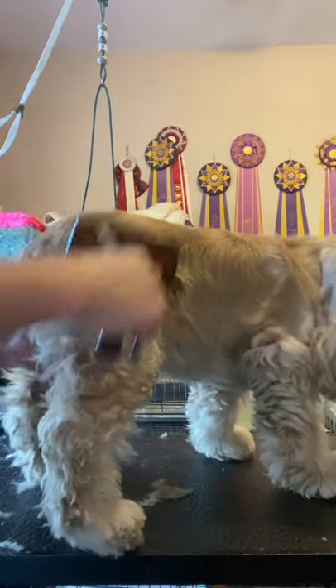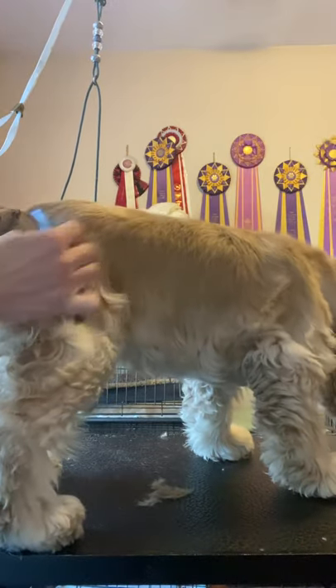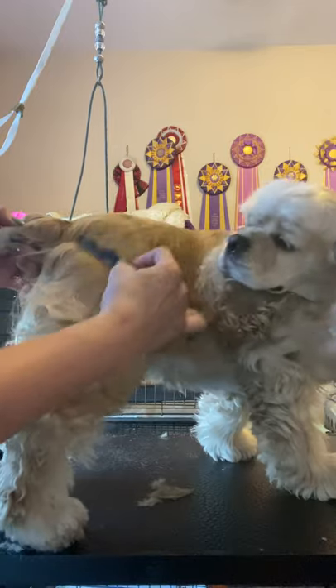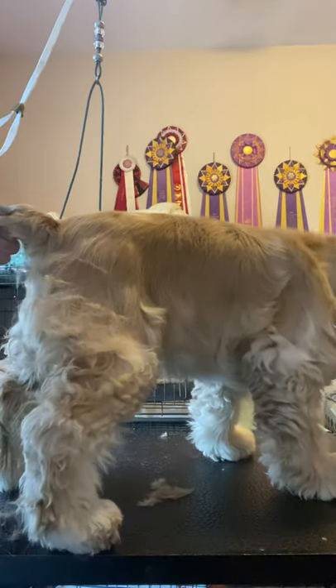Another place I like to use it is on show dogs — especially when they have wispy hairs. After you've done all your stripping and carding and the hair is just too long and you want to take some of the length off, you can just lightly go down. You can see all the hair fall off.